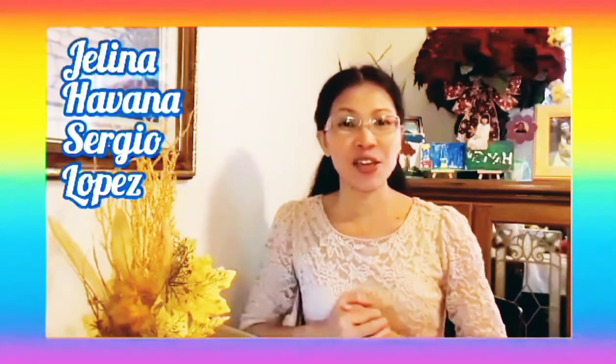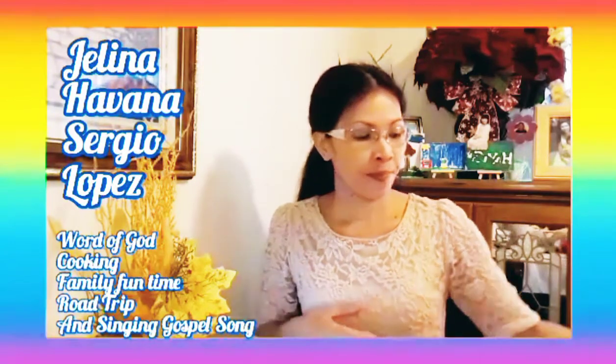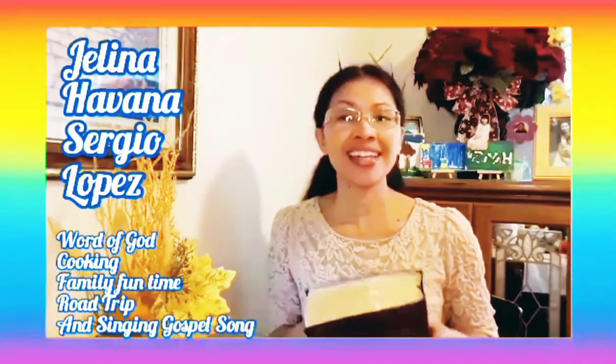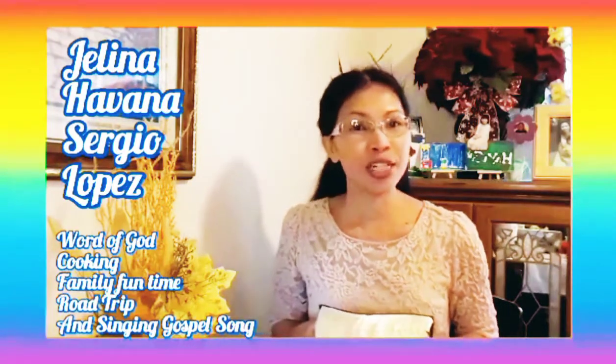Hello everyone! Welcome to my channel! Thank you for coming. My channel is about the Word of God and about cooking, family, fun time, and road trips.